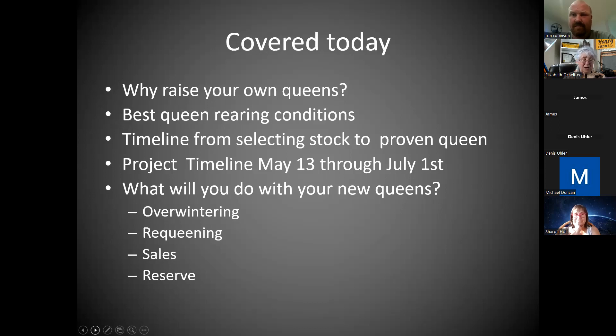Then there's the question of what you do with your new queens. We'll quickly discuss overwintering surplus queens. If you've been watching Michael Palmer and his double-nuclei method — basically getting two queens separated by a divider or nukes put side by side, kind of wrapped together for the winter — I basically did that and it was pretty successful, even with this awful cold damp spring.